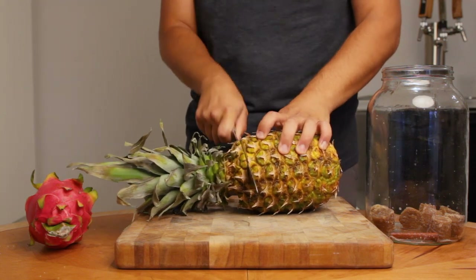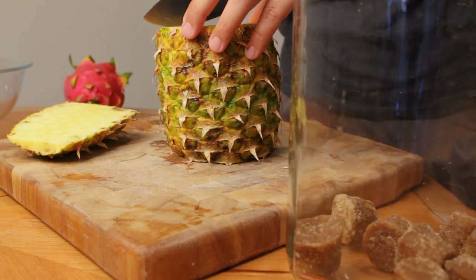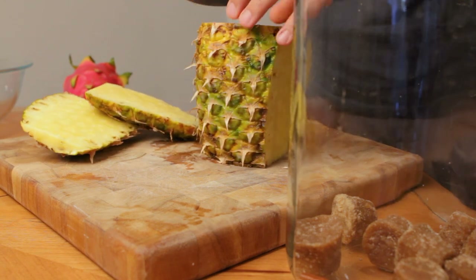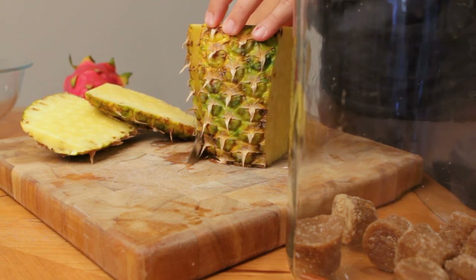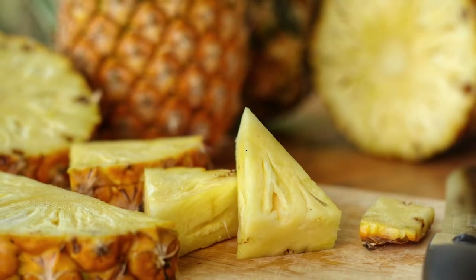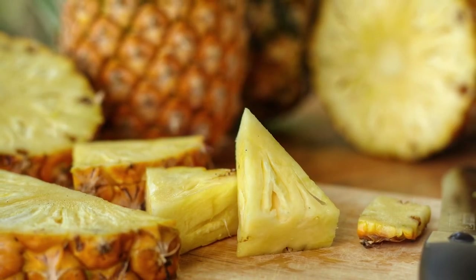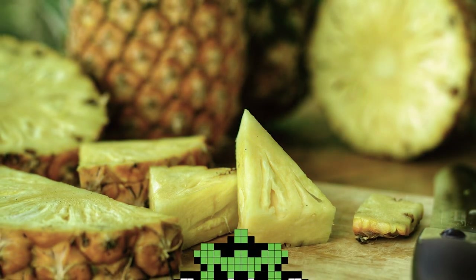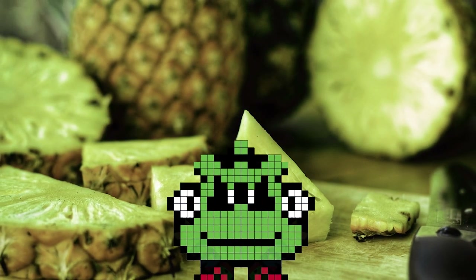The best time to make this recipe is right at peak ripeness. If you go too early, you'll be wasting a lot of pineapple, since this is a recipe that uses pineapple scraps. And if you wait too long, the flavors will be off, and other bad bacteria might be creeping in — like the dreaded mold.